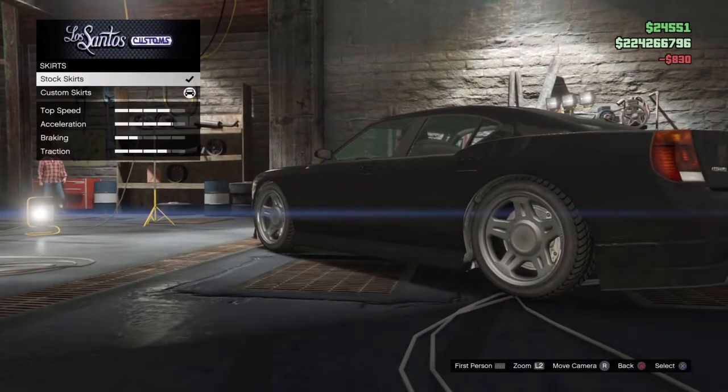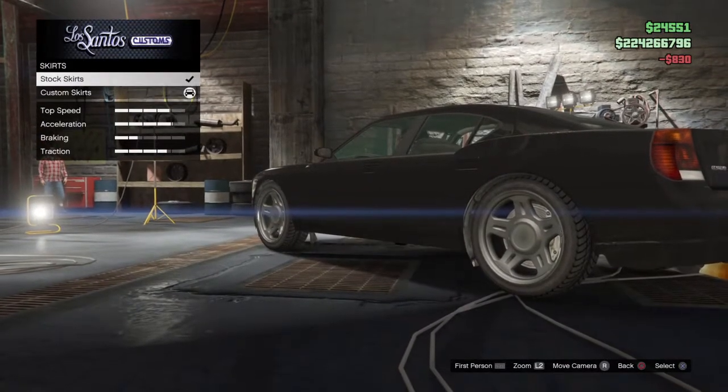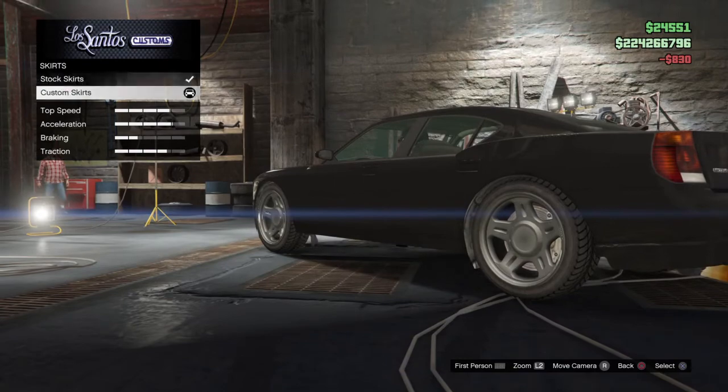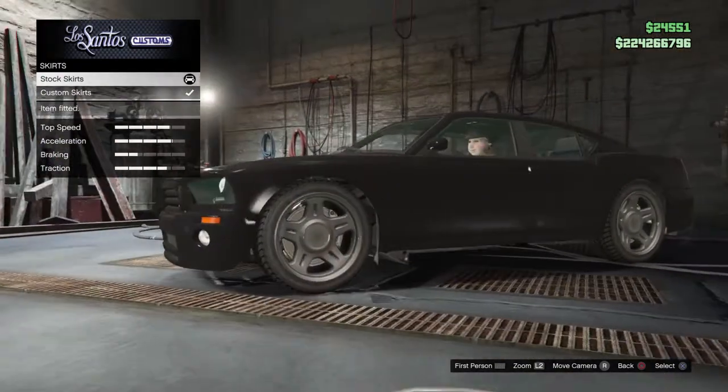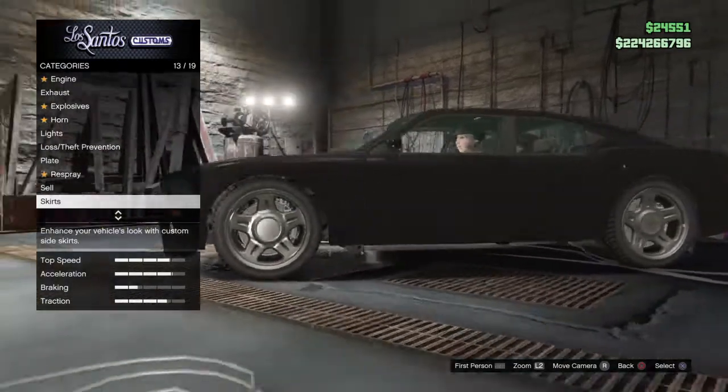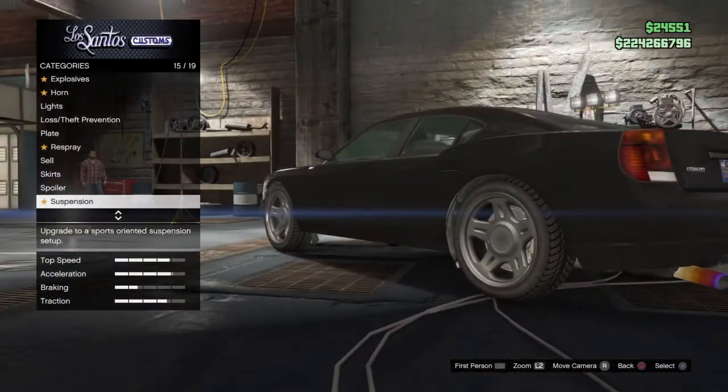Then you want to do the scrolling glitch with the skirts. Right now, that's what the skirts look like. After the scrolling glitch with the skirts, it's going to look really high off the ground and it's not going to have any body kit on it whatsoever.